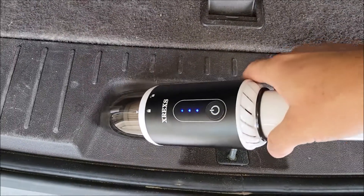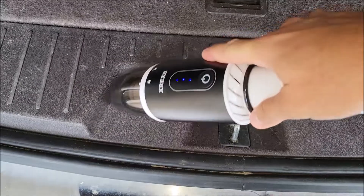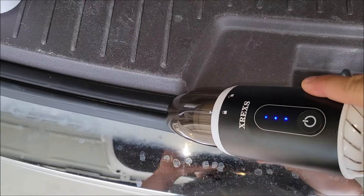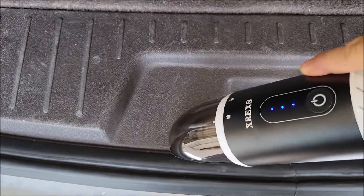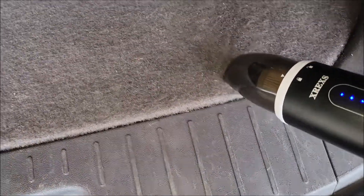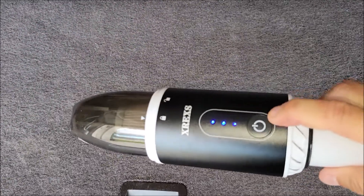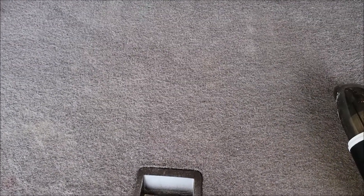So we're going to come in here and suck up some of this sand. The sand is not easy to vacuum up, so it did pretty good with the sand. And to turn it off, you just press the power button. So it picks up pretty good. Let me try out a couple more areas.